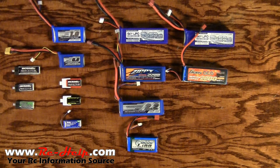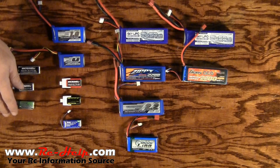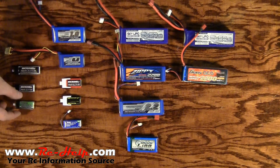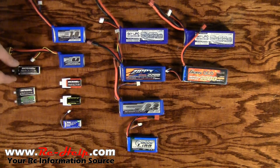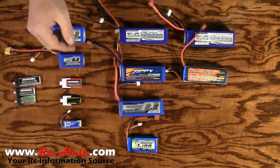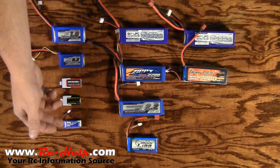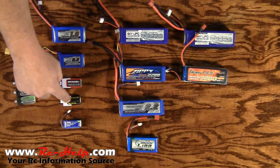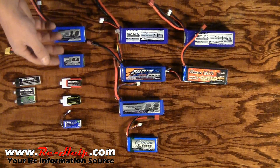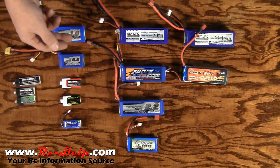When talking about milliamp rating, generally the higher the milliamp the bigger the battery. Take these 1s packs for example — this one right here is a 300 milliamp pack, and so is this one. They're virtually the exact same size. This one is a 550 milliamp pack. As you can see it's quite a bit larger, but it holds more capacity and gives you more flight time or run time. The 2s packs work the same way — I've got a 200 milliamp pack, a 250, 330, 800, and a 1000. Turnigy does this a little differently — they have a 0.8 and a 1.0.